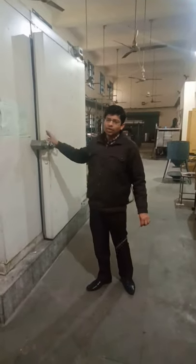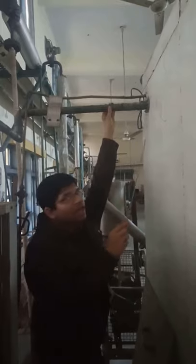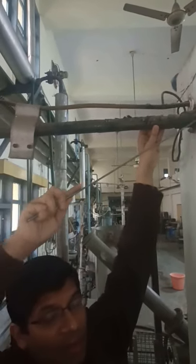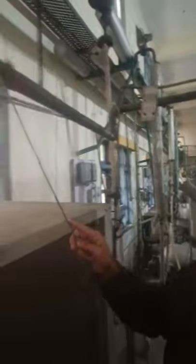Now coming to the back side of this unit, here we are seeing a cabinet which is housing the compressor, condenser, and the air circulation part. At the back side of this walk-in cooler we can see that there are two pipelines coming out. One is of a larger diameter and insulated, and another is of smaller diameter and uninsulated — this yellow colored line. This larger diameter line is coming from the evaporator carrying the vapor refrigerant, and we can see it is entering at this point here.